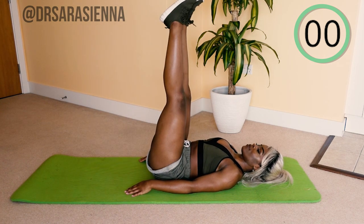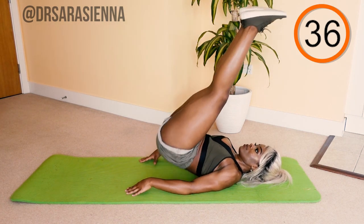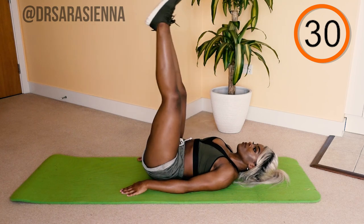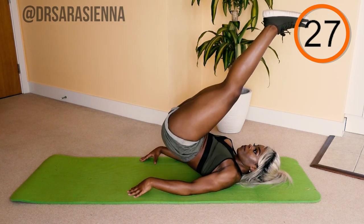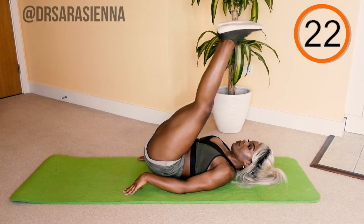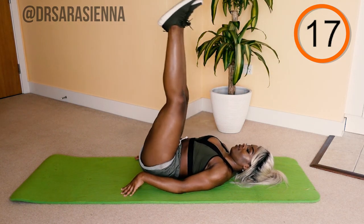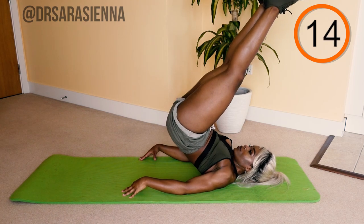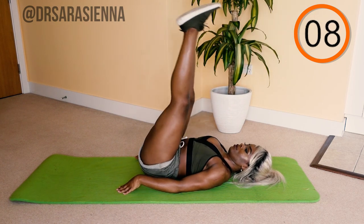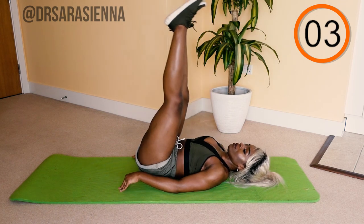Ready for the next exercise — legs up in the air. Raise your hips up off the mat and slowly lower the booty back down. The key is to be nice and controlled. The place you use your core is when you want to drop your legs — engage your core to control that movement and lower your back down to the mat vertebrae by vertebrae. You can use your hands to steady and balance yourself, but the whole control for this movement is coming from your core.